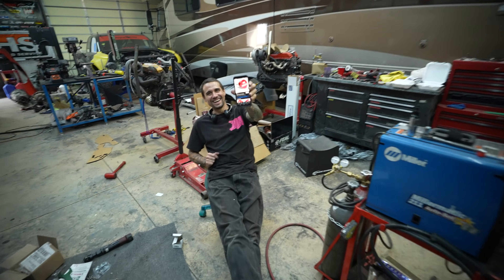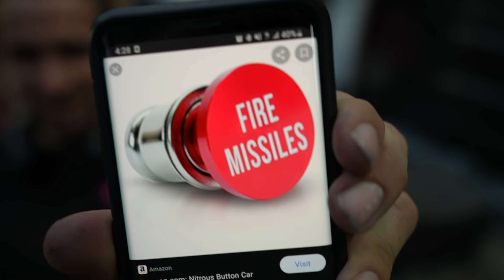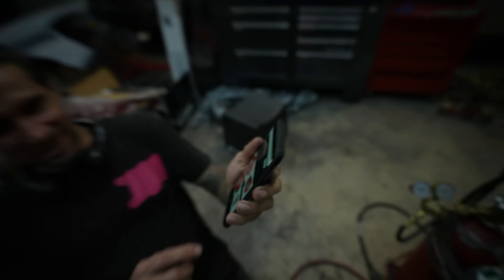Jamie and I were just talking - what do you guys think about using an eject button as our NOS activation button? Comment below with button ideas for NOS. We could put it on the passenger side so during ride-alongs I can just reach over and slap it, and they're like 'what the hell did you just do?'